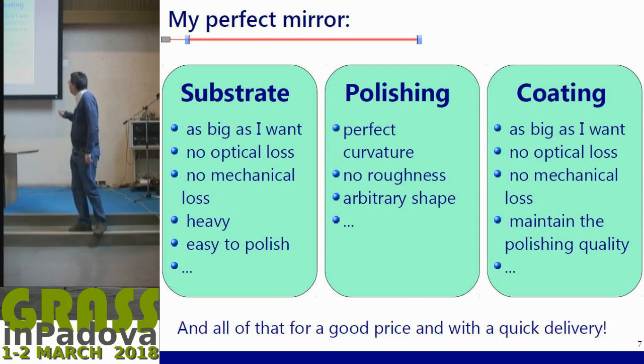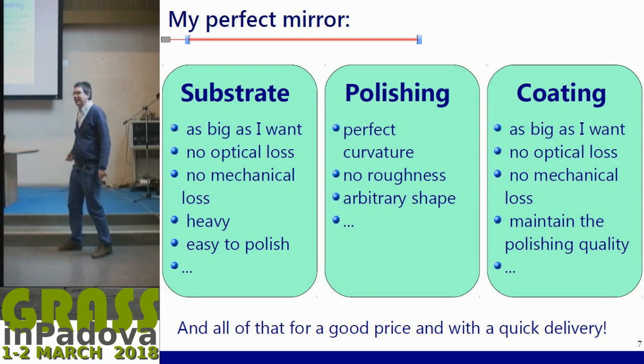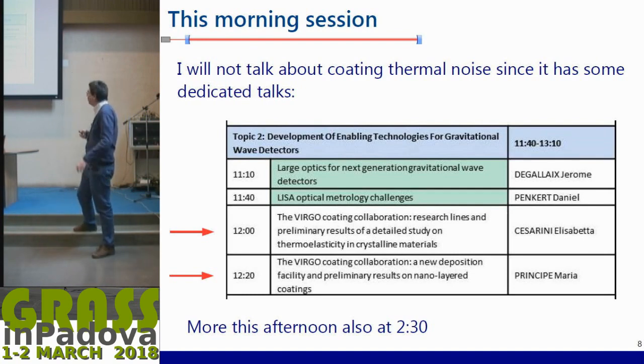The last point, also important, is that you want this for a reasonable price — it will always be too expensive otherwise — and also quick delivery. When we say quick delivery, it's on the order of years, but you don't want, for example, a large bulk of diamond that will take ages to grow and will be difficult to polish. I will talk mostly about large mirrors but will not mention the problem of coating thermal noise, as there are dedicated talks about it later this afternoon.